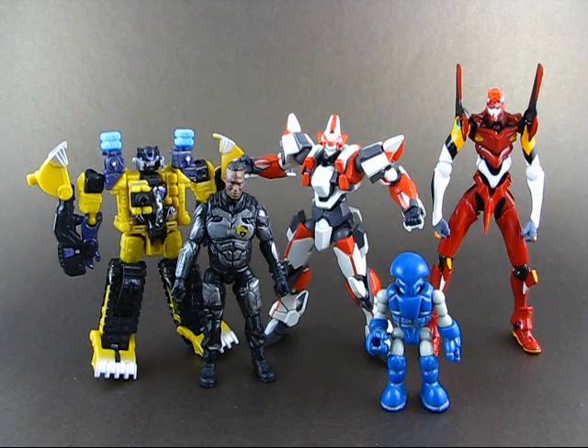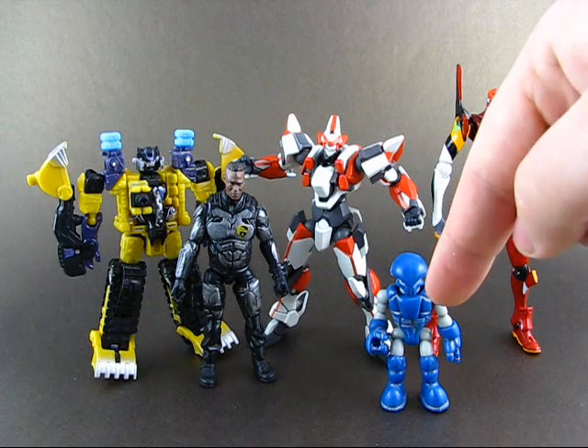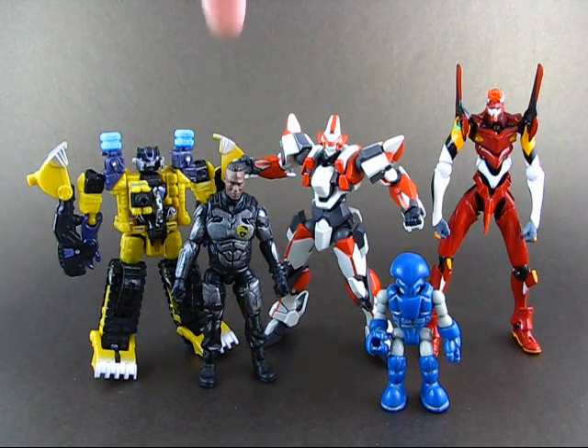Here we have the size comparisons. We have Levitan; Eva Unit 02 from Evangelion 2.0 — the new movie edition; Glios System Fendron, which was attached to my package along with the Evangelion Awakening version; Rise of the Cobra Heavy Duty in some reaction armor version; and Sledge from Transformers Power Core Combiners without the mini-cons. So this is basically just a bit smaller than a Transformers Deluxe, if that tells you anything.